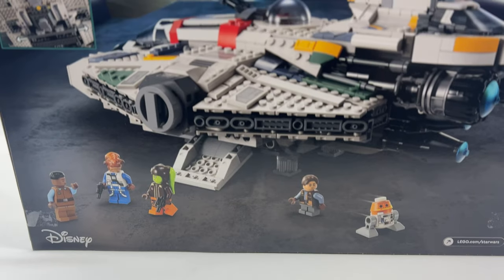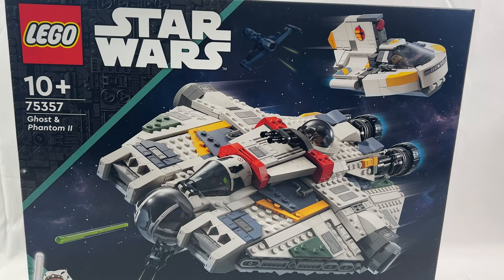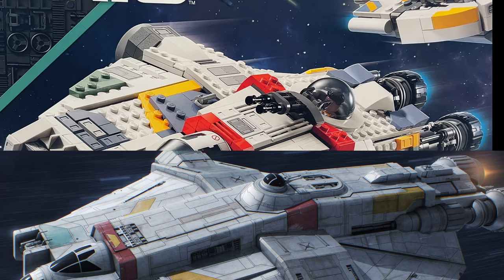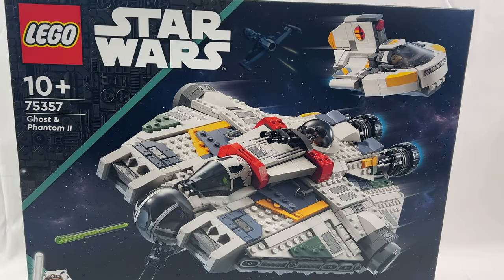As beautiful as the set is, it has to be said that it is not completely flawless. The first thing you notice is that the gun turret has been placed the wrong way around, and the Phantom is a little bit too big.